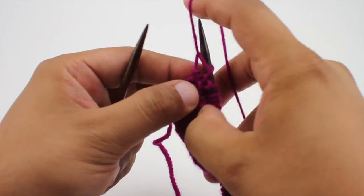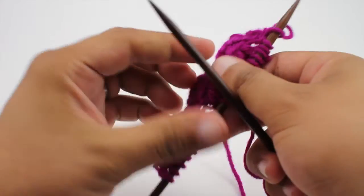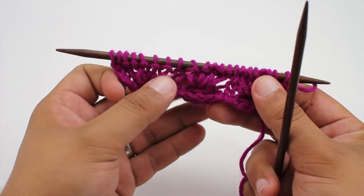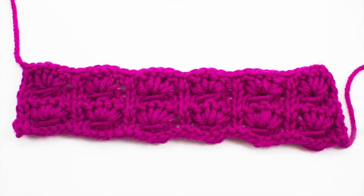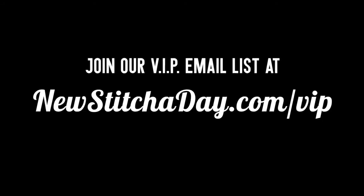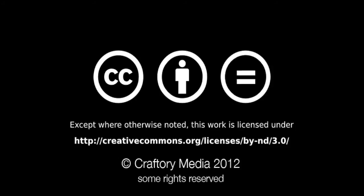Repeat rows 1 through 4 until you've reached your desired length. And that's how you knit the Cabbage Patch Edge Stitch. After a few repeats your pattern should look like this. Want more New Stitch Today? Join our VIP email list to get every stitch directly to your inbox. Sign up today at newstitchaday.com/VIP.